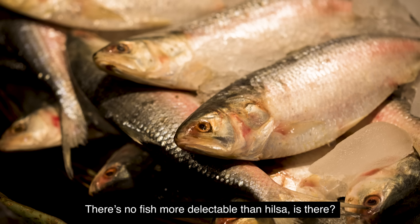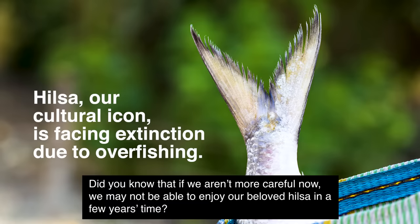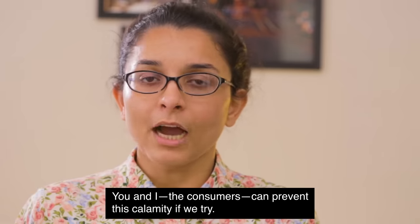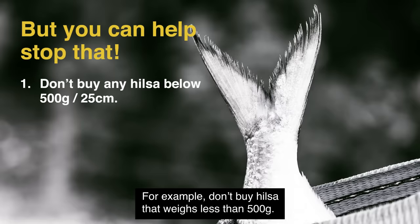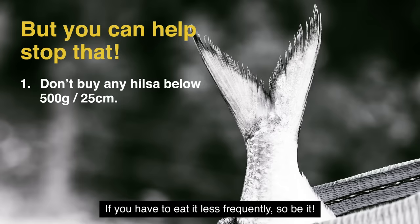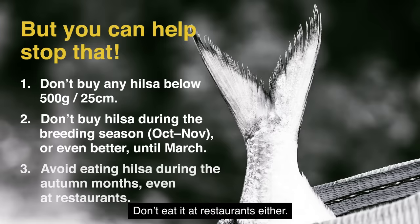If you are watching this video, you probably love Elish. We will get our first Elish — less than 500 grams of Elish. And in October, we will get more of Elish.